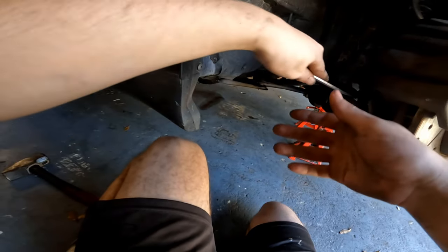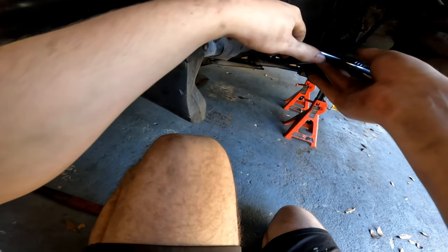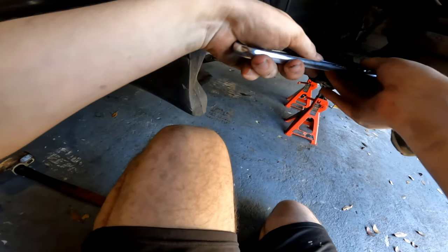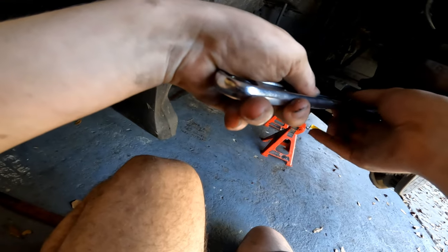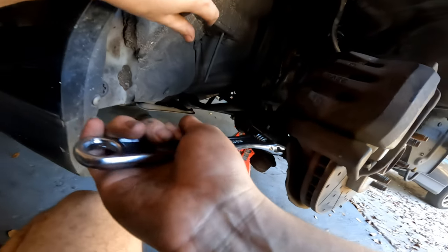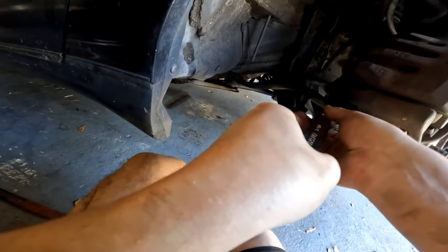These tie rod ends can sometimes be different sizes. That one installed is an 18, so I don't have an 18mm wrench, but if you do, good on you. I may use my adjustable wrench incorrectly, but as long as it gets the job done, I guess it won't really matter. I just want to break that tie rod end nut loose — easy peasy.